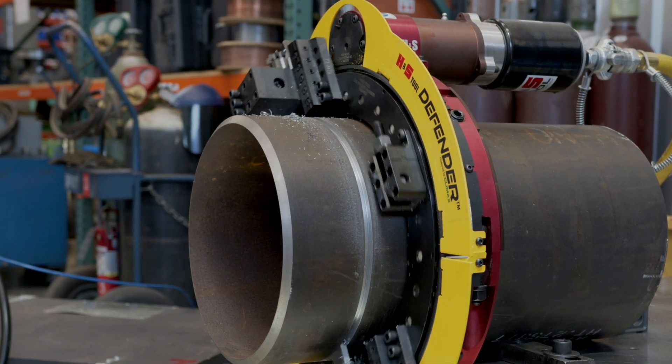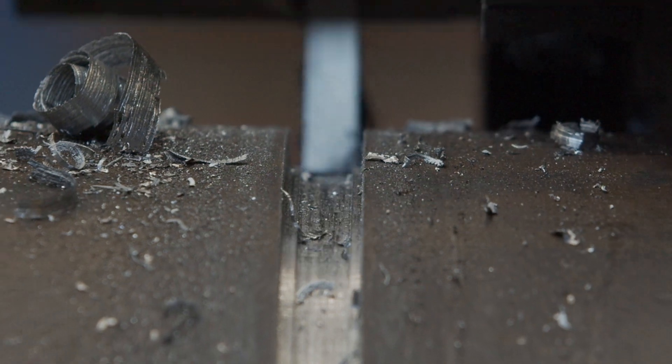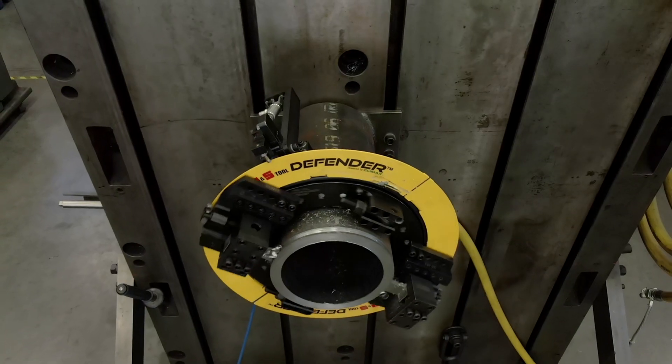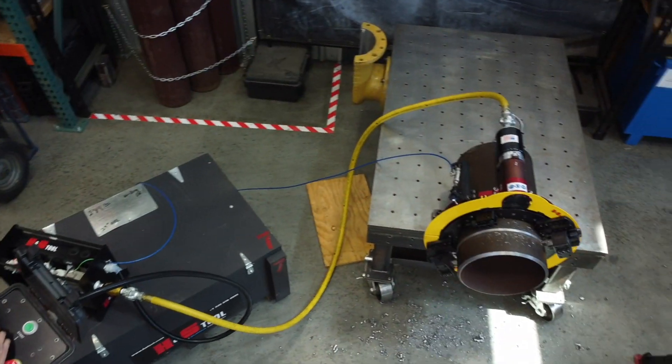H&S offers a full selection of standard cutters and custom design tooling manufactured at our facilities in the USA, specifically designed for all H&S Tool clamshells. The H&S Tool clamshell — reshaping the way you approach your pipe cutting, beveling and end prep jobs.